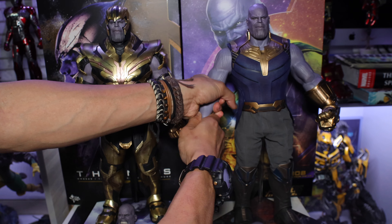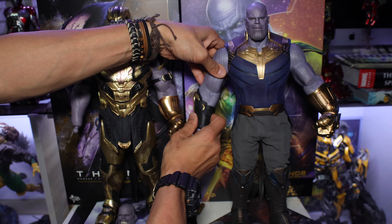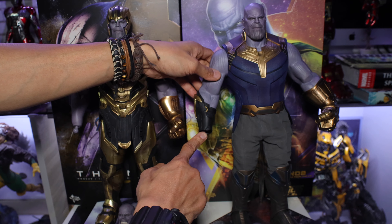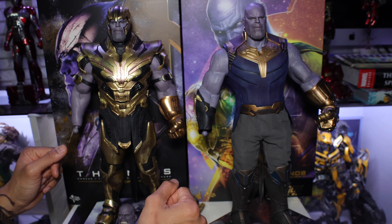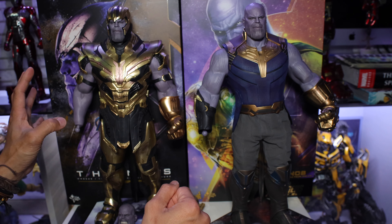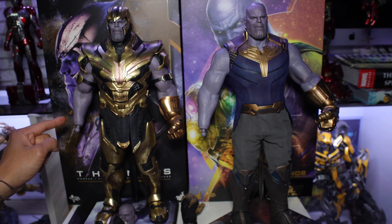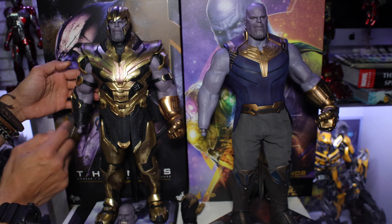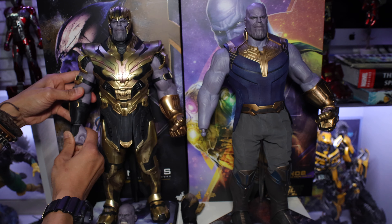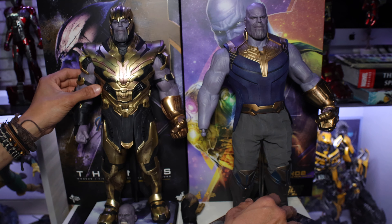Let me check and try to fit the Endgame armor onto the Infinity War version arm. Oh, it's different — it doesn't fit. As you can see right there, it's different. It's not fully fitting. That's why, as I said earlier, this Endgame version is the improved version — it's more slim and more accurate compared to the Infinity War version, which looks a bit distorted. There's a space for you to put the hand. So I've already shown you that the Endgame armor cannot fit the Infinity War arm.